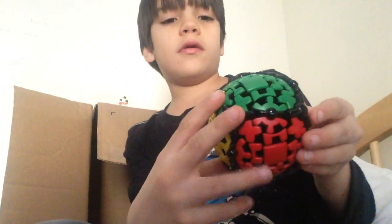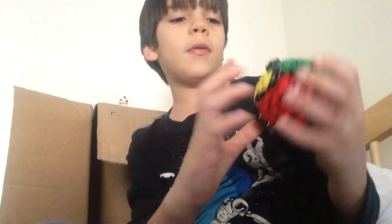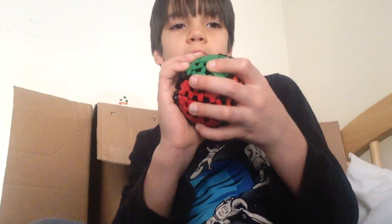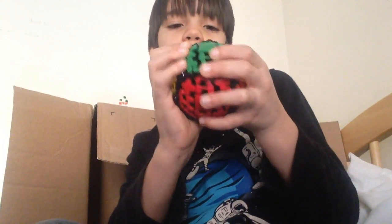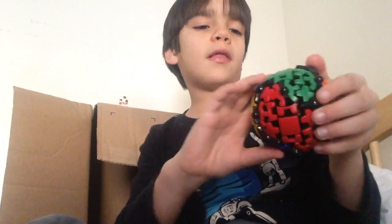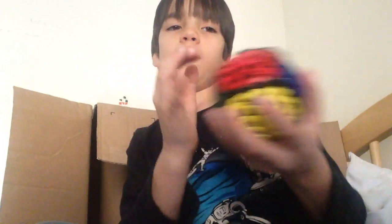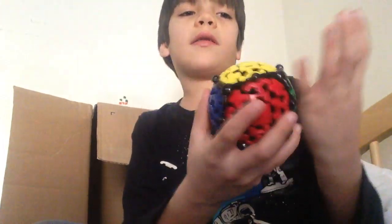So, non-cubes would try turning it and it would just not turn because you have to hold one layer of it. And this was $15 at Target. So why don't you go to Target and get one of these?